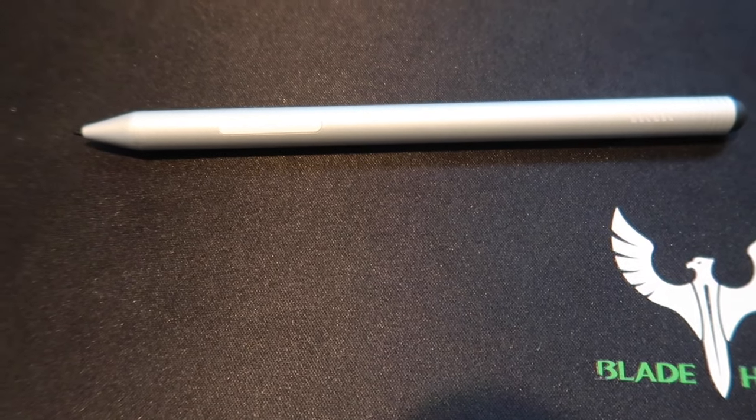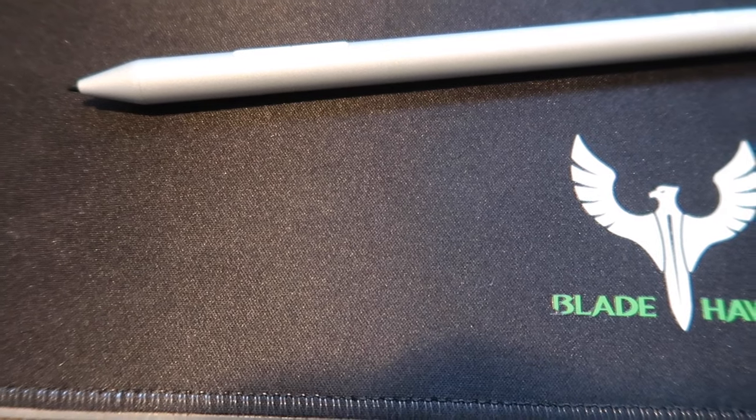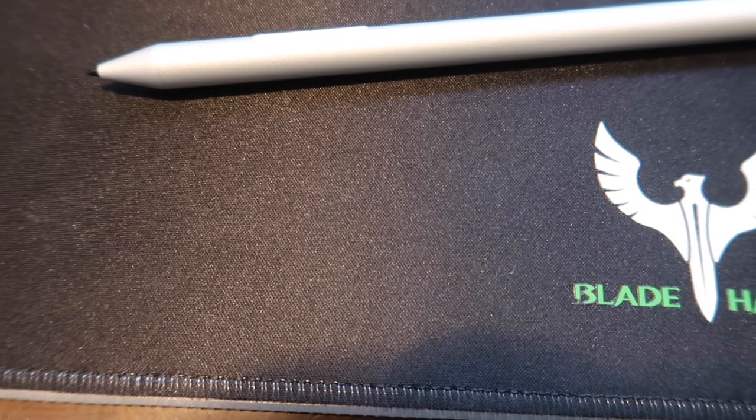Something I do want to remind everybody: the tip of the pen can only be used on a Surface Pro 5, Pro 6, Pro 7, Surface Book 2, Surface Studio, Surface Studio 2, and Surface Go.